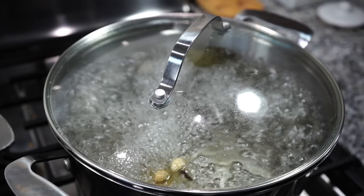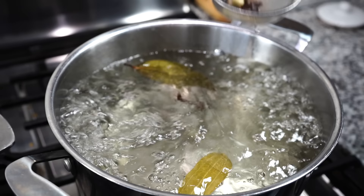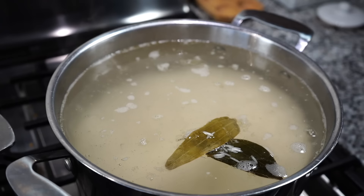Once the water comes to a rolling boil, let it keep boiling for five minutes, then use a strainer to take out the whole spices — bay leaves can stay as they're easy to remove later. Add the drained rice along with a tablespoon of fresh lemon juice or vinegar, and two tablespoons of salt. Give a gentle stir.